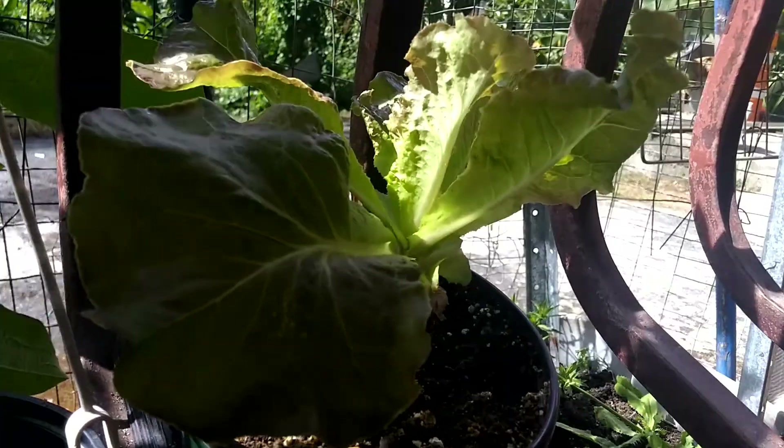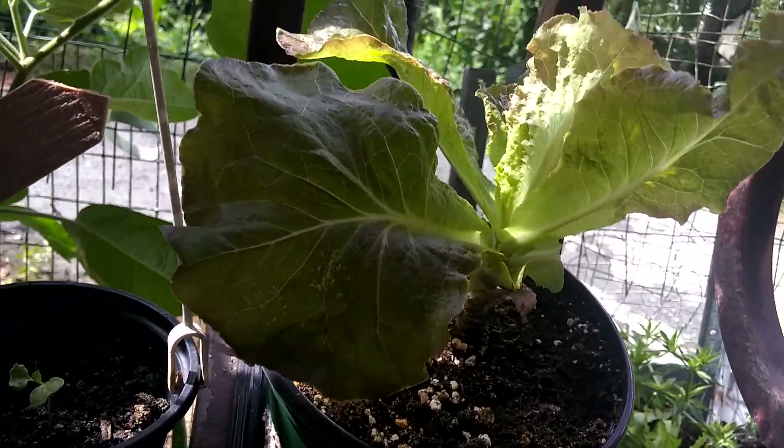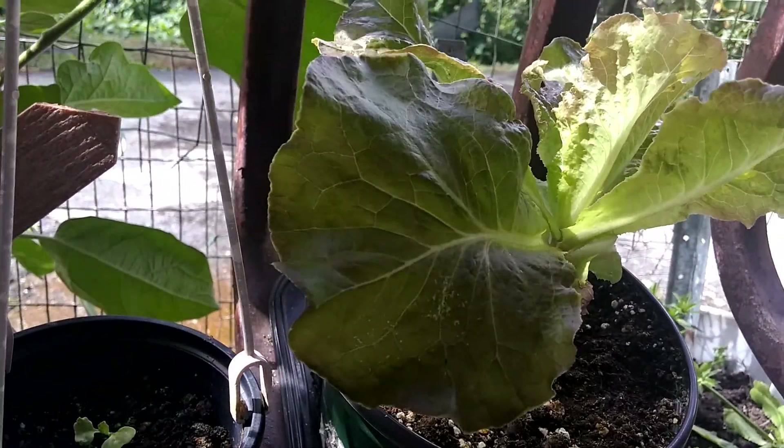Because I keep eating them. Look how beautiful. I don't know if I'm going to let it flower, because I would like to keep this lettuce, or let it flower and then make more with the seeds. I'm not sure what I'm going to do.